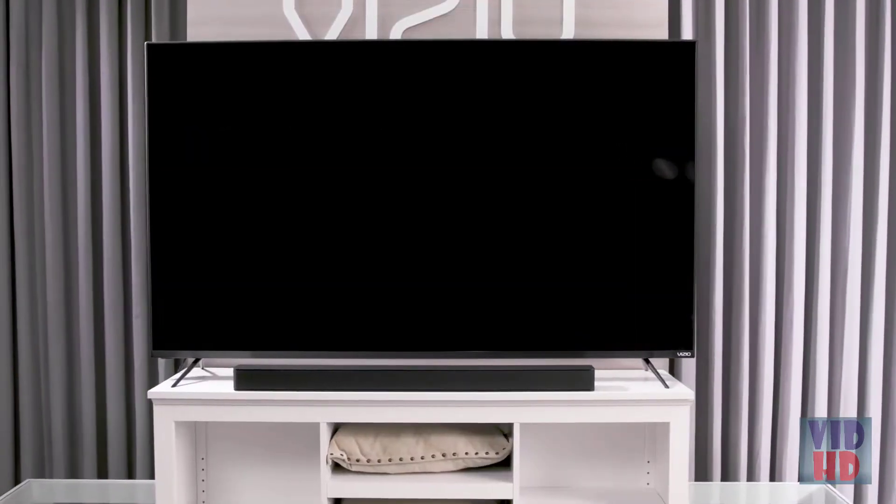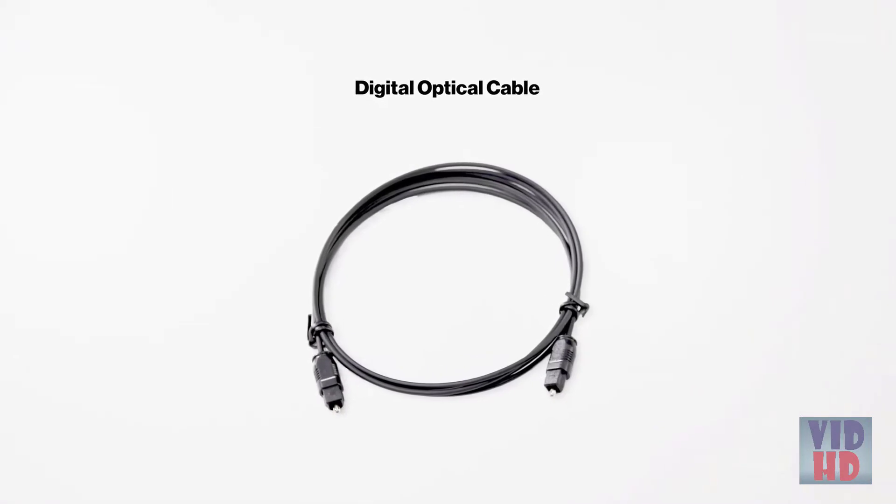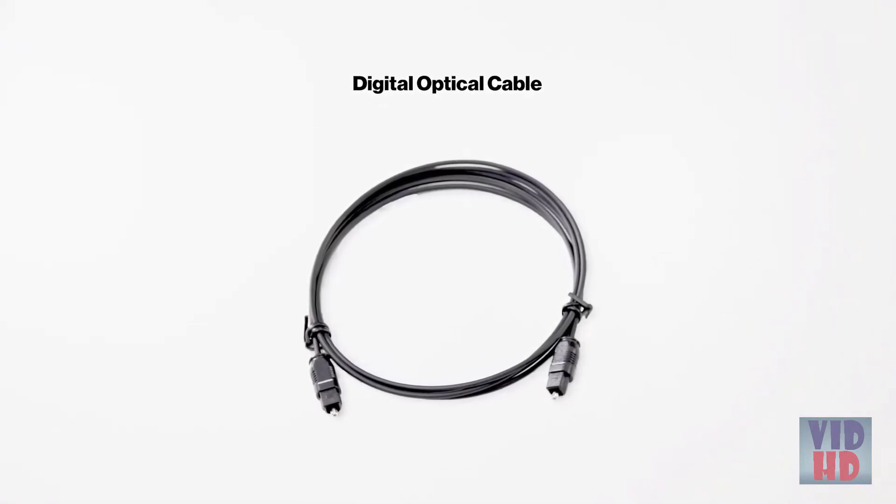If your TV does not have an HDMI ARC port, we recommend using the digital optical cable for the next best quality connection.